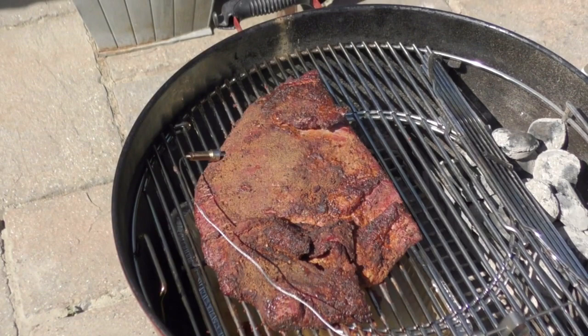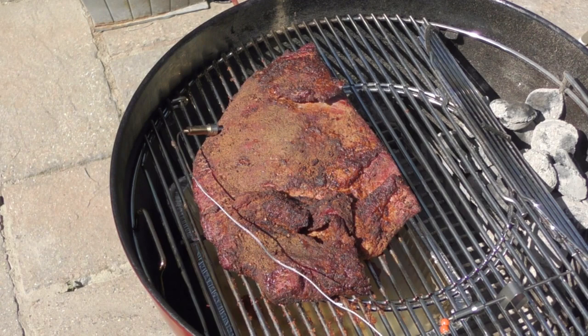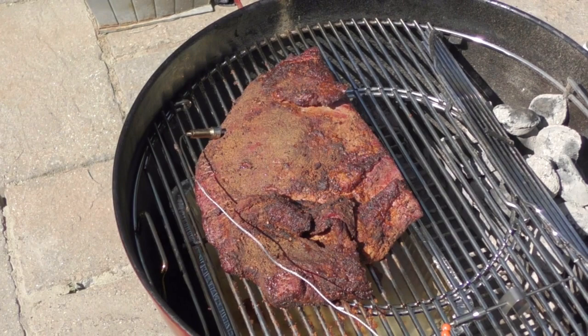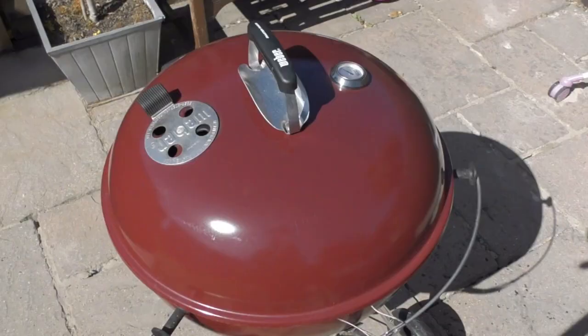We're about four hours into the cook and I've done two things. I've turned the brisket round so that the other side is now closer to the heat, just to make sure we get a nice even cook. I've also added some more coals into the barbecue because I was losing a bit of temperature. We're going to give it another 30 minutes and then we're going to wrap this brisket so that we don't lose any moisture.